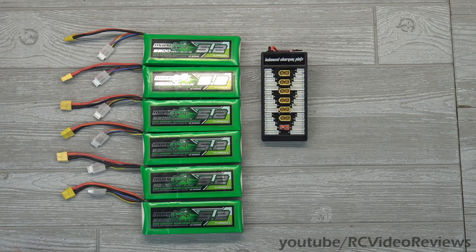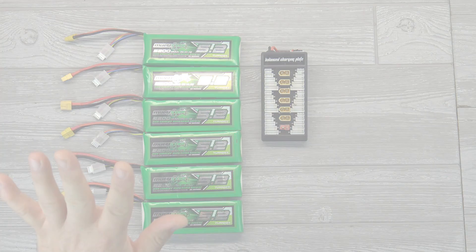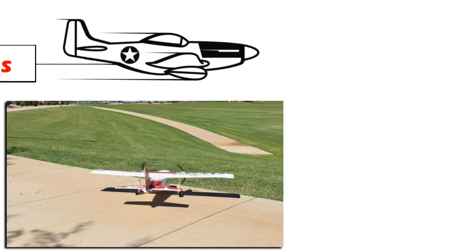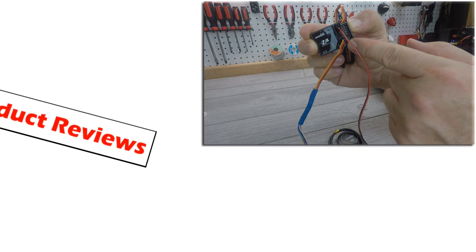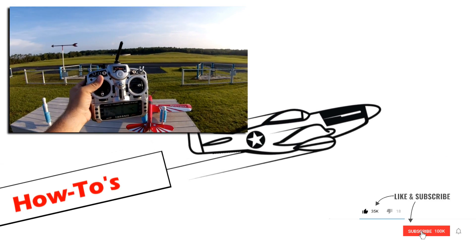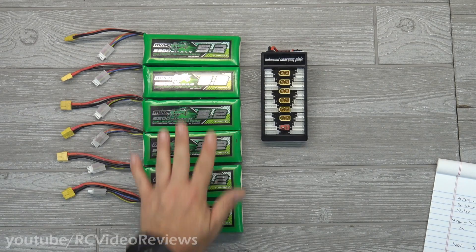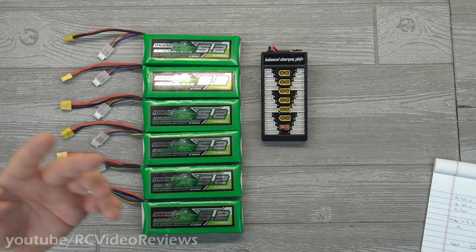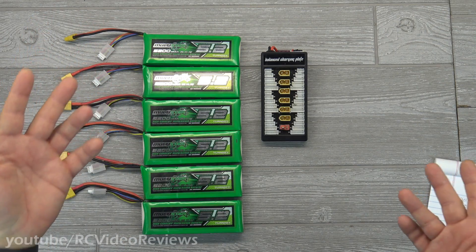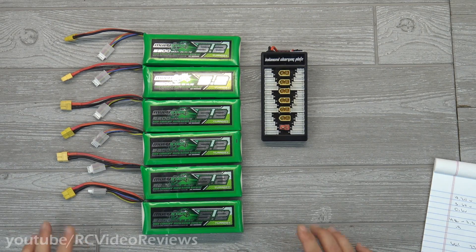Hello, welcome back to RC Video Reviews. I know after watching this video some of you guys are going to think I went straight around the bend, but trust me I didn't. So many times we've talked about using batteries in parallel and series and how you can use them to charge or fly an airplane. One thing I've never talked about is how you can use a situation like this to create a power bank.